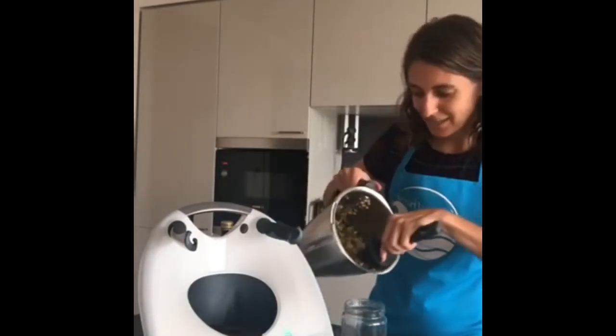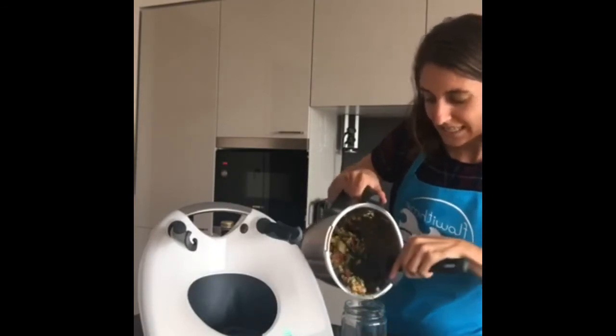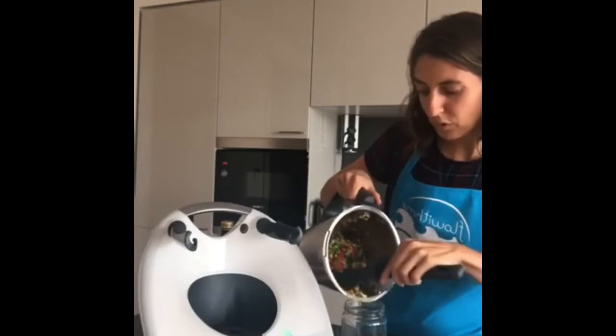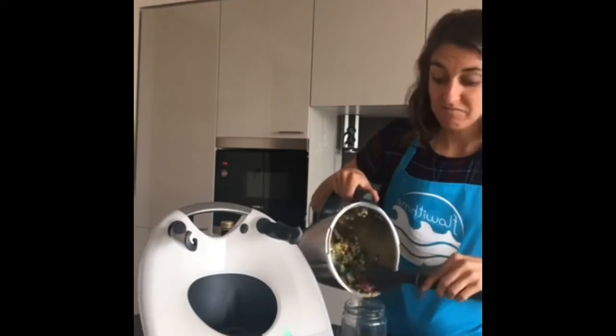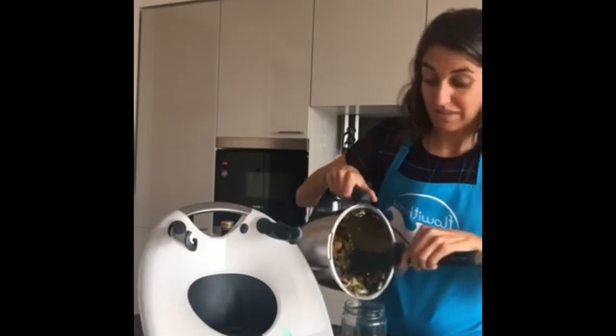You could also do this for different members of the family, save money, or even swap jars with friends nearby. This salad does have some protein but if you want more you could add boiled eggs, chicken, turkey, smoked salmon, or halloumi cheese. That's how I'd have my salad for today — and you can keep it in the fridge for up to five days.